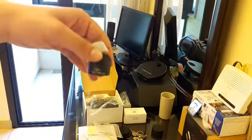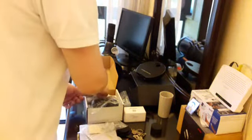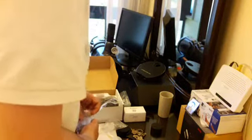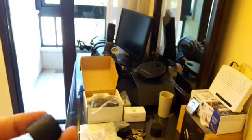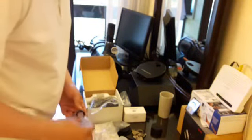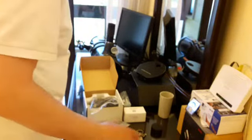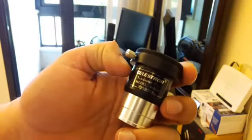One corrector is 1.85x and the other is 3x. Depending on your telescope you'll be correcting the focus. Now, this is the T-adapter — it's a 1.25-inch adapter.